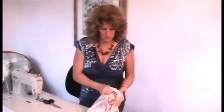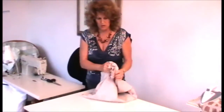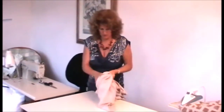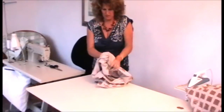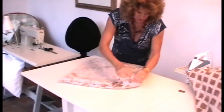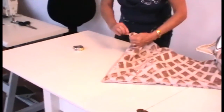And turn the cushion back through the right way. Don't be tempted to poke the corners with scissors because the chances are you'll go straight through the corner and damage the fabric. What I usually do is just get a pin and just gently ease out the corner. With a very thick fabric like this you won't be able to get them completely pulled through anyway.